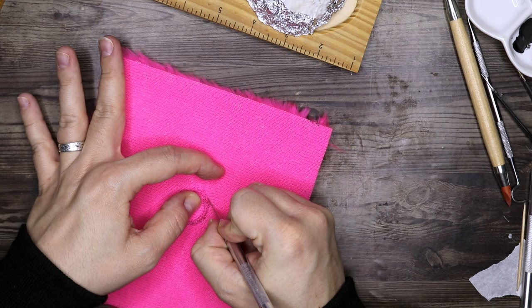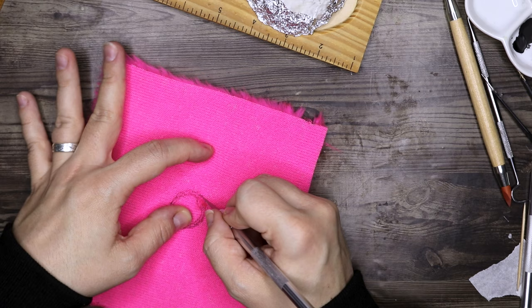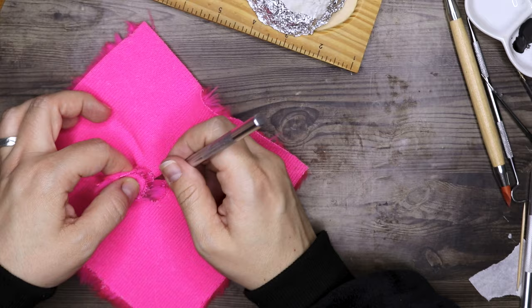Ginny bought a purple pygmy puff named Arnold in August 1996, although the one you can see on her shoulder in the movie Harry Potter and the Half-Blood Prince seems more pink than purple.